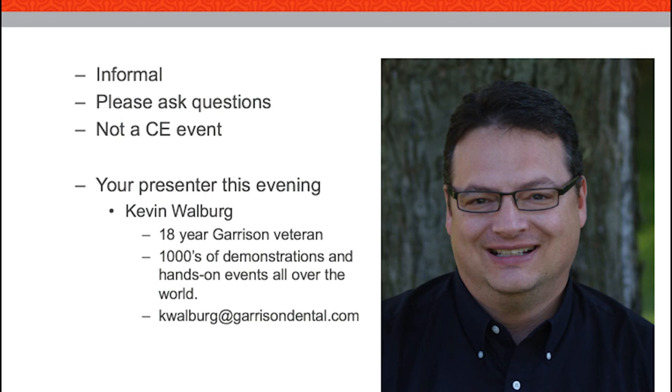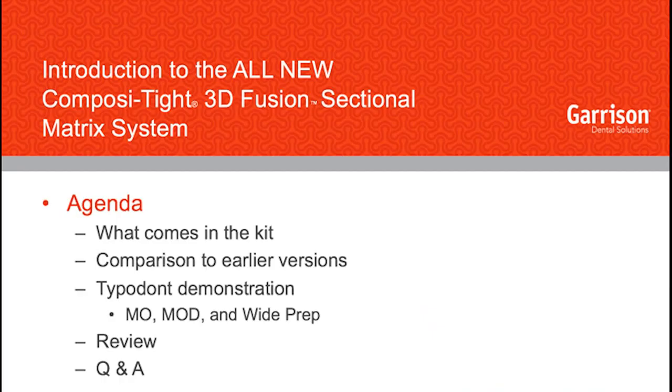At the end of the session you can type in questions — actually you can do it at any point — but we'll wait until the end and go through the questions submitted throughout this evening. As we go through tonight, I'm not going to take a deep dive into the basics of how to use a sectional matrix system. We did put a webinar out in February on basic sectional matrix technique on the YouTube channel.